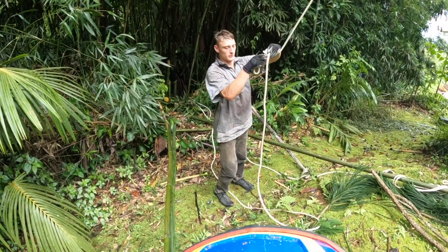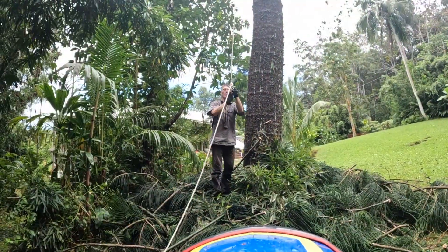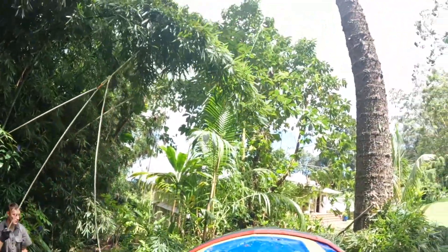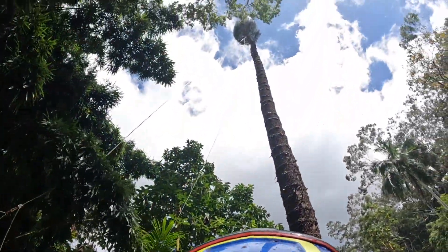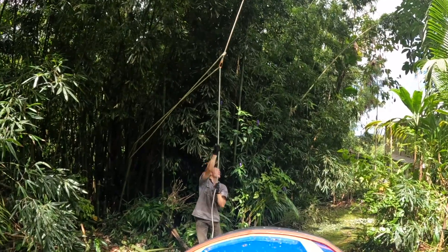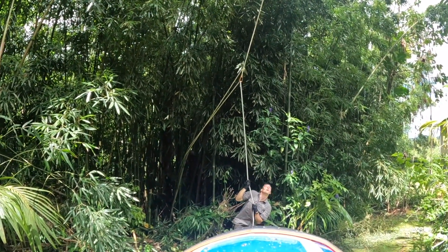I'm gonna tie it as close to the tree as I can. We've got the leverage point up there at the top of the tree — he's got it through the carabiner. He's got a two-to-one ratio pulley system — tighten it up. You can just see the tree's coming already.